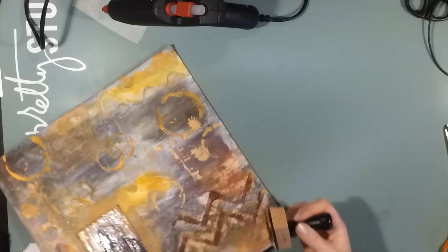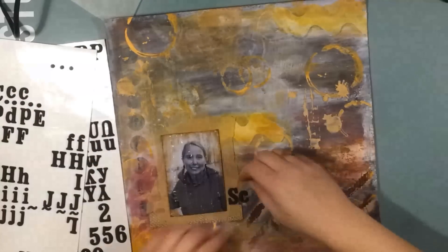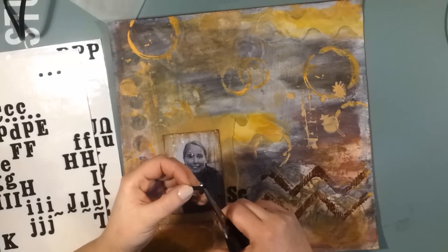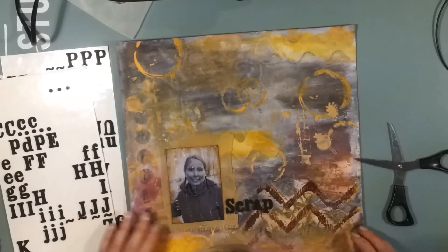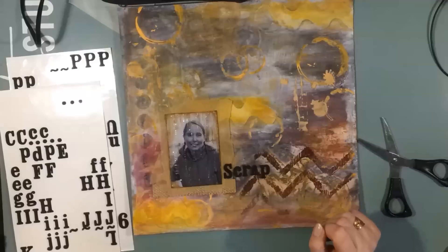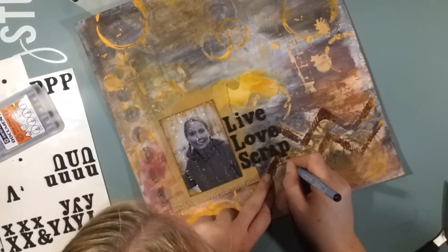I chalk the edges of the whole page and it made a really nice border, because towards the outer edges the color was getting a bit thin and a lot of the white gesso still showed through. So I thought it was important to give this a little bit of a distressed edge. I take out a pack of thickers and I spell 'live, love, scrap' just by the photo.